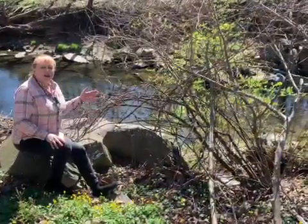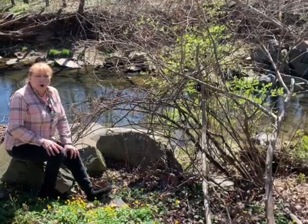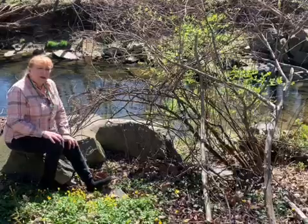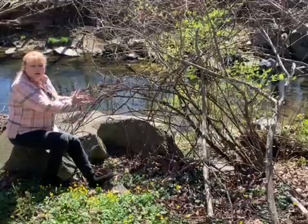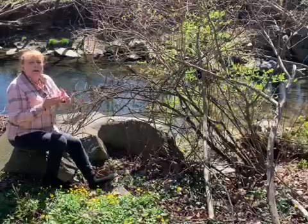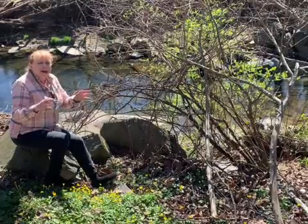We're here at our local stream in Arlington, Four Mile Run. The plant we're talking about today, Lesser Celandine, is very much associated with water. Not only does it like a lot of water and thrive in wet areas, but it also travels by water. Small parts of the plant break off when there's a rise in the water, get into the stream, ride away, and wherever it lands, it forms a new colony.